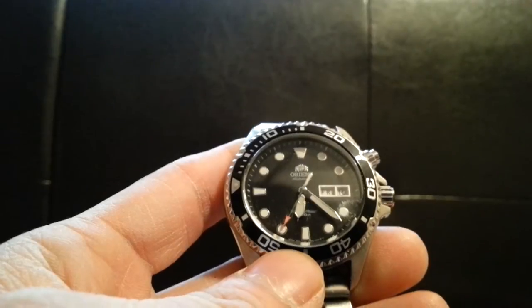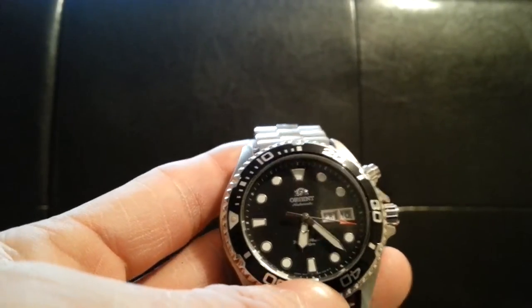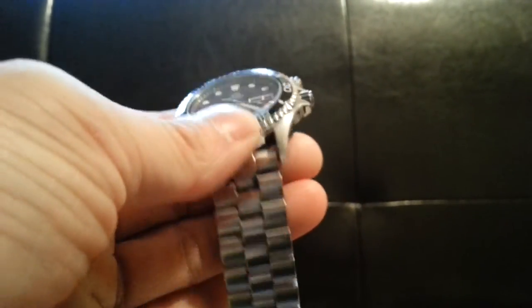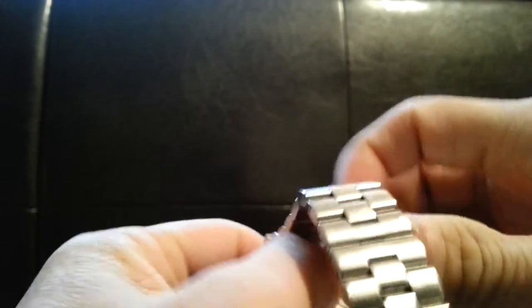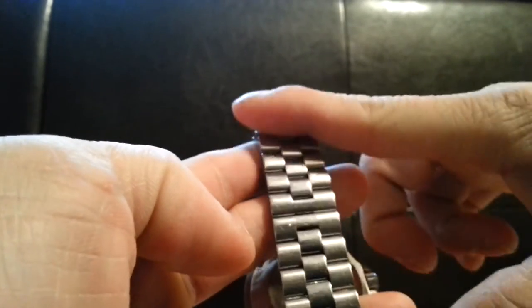The only negative I have about this model is the band it comes with. This is not the original band — this is a band I use on almost all my watches from an older model. It's a solid steel link with a butterfly opening, and the reason I like it so much is that it's one smooth look all the way around without a push button like most bands.